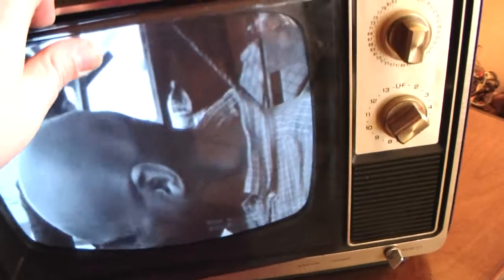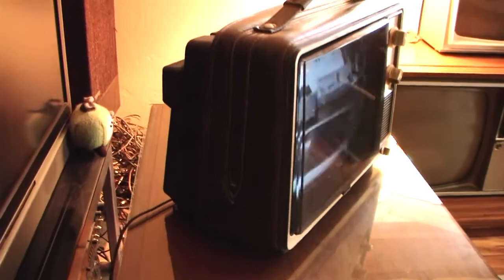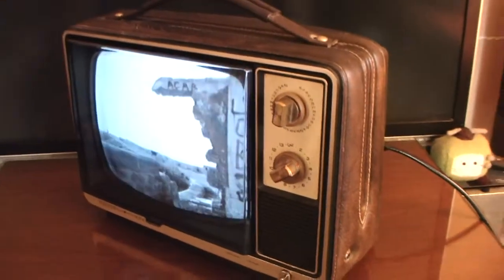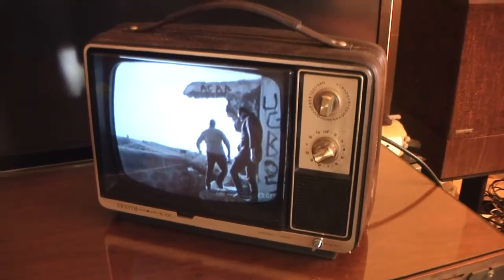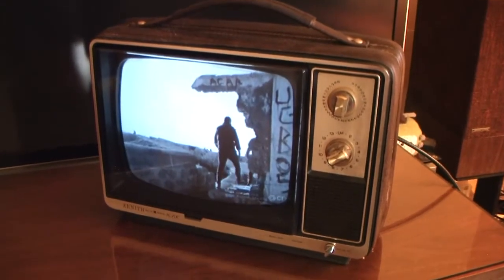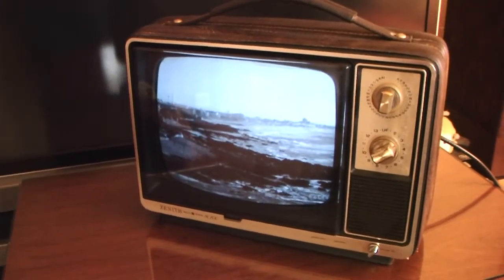We'll put this plastic cover back on if it'll stay. It's solid state — no tubes by 1981. So it's a nice little Zenith portable black and white TV.